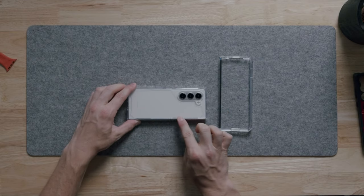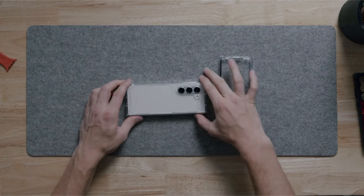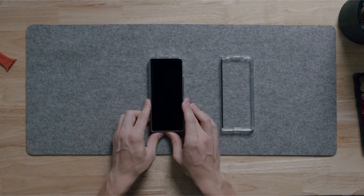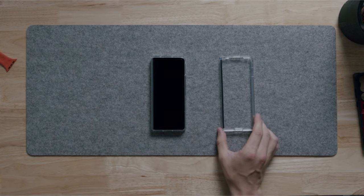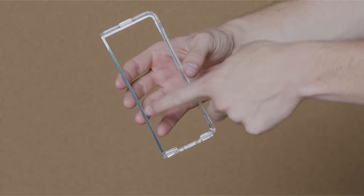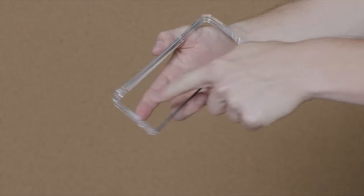Oversized tactile buttons deliver a satisfying click, and wireless charging remains fully functional. Installation is a breeze thanks to the open-hinged design and secure two-piece application. While a three-day break-in period is recommended for optimal fit, the UAG Plyo offers a winning combination of tough protection and user-friendly features for Galaxy Z Fold 6 users who demand both.